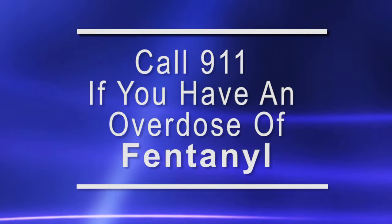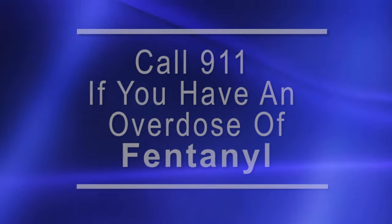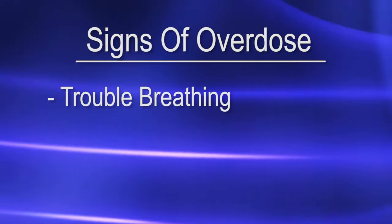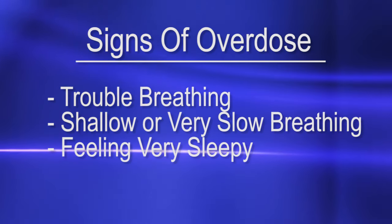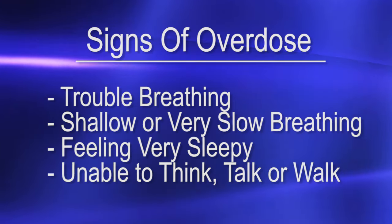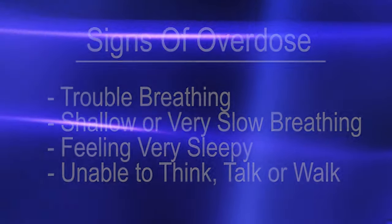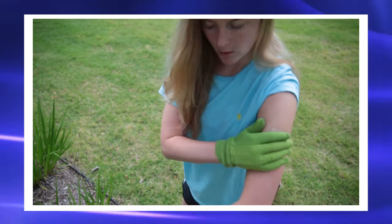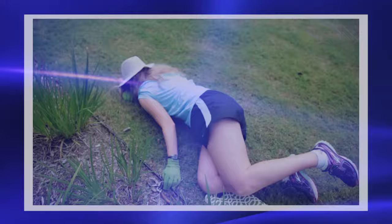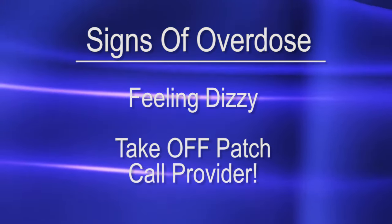Call 911 right away if you have an overdose of fentanyl. Signs of an overdose are trouble breathing, shallow or very slow breathing, feeling very sleepy, not being able to think, talk, or walk as you usually do, or feeling faint, dizzy, or confused. If you just feel dizzy but are breathing like you usually do, take off the patch and call your provider.